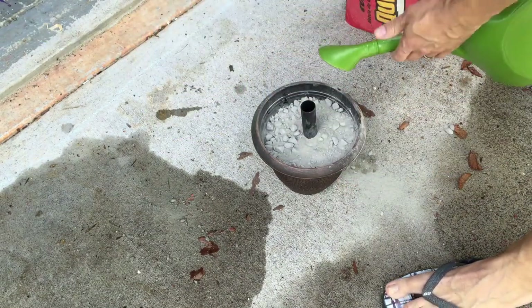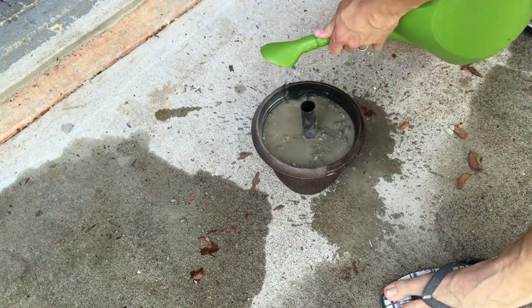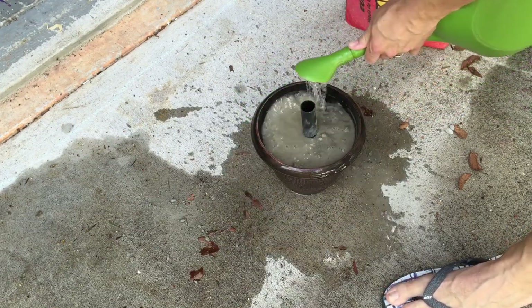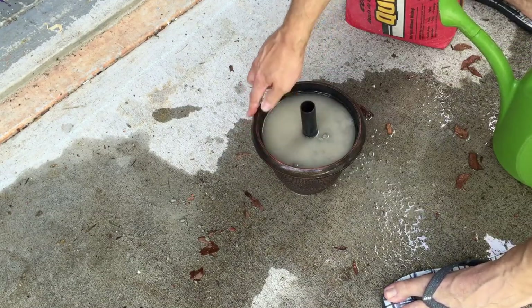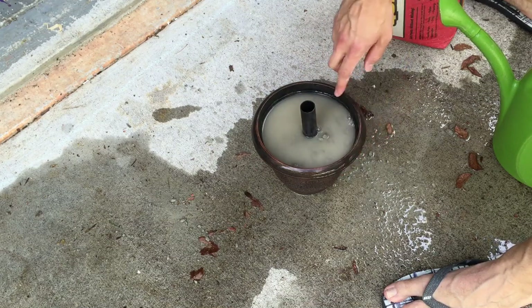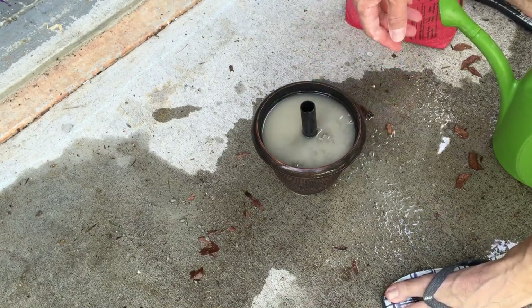Then fill it up with more water — you can use a water hose, we just got this little water jug. Try to get some around the sides so it'll wash that dust off. Now all we've got to do is try to keep the cement off the edges, wipe it up if you have to, and then just set it in a level spot and let it dry.